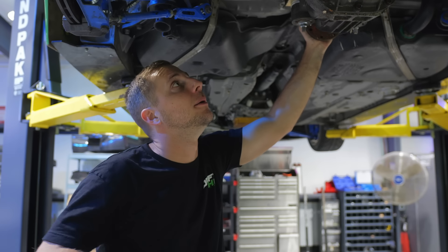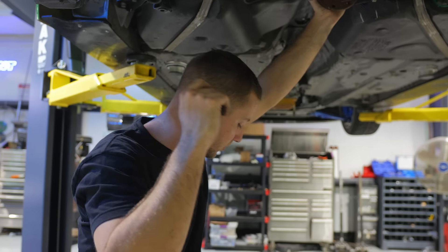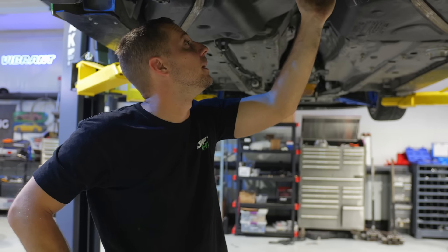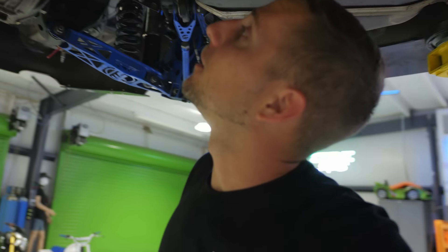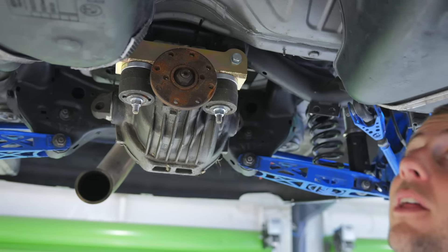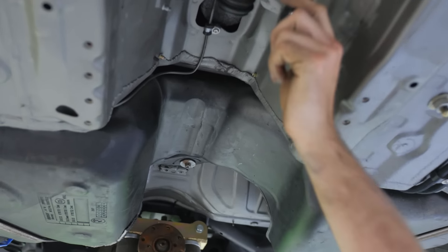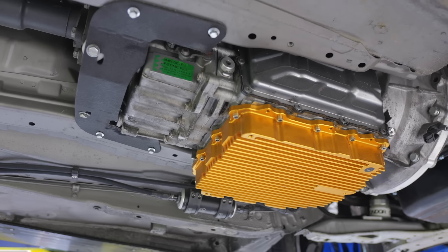We are now waiting for our output flange cups. Then we can measure for our axle length and figure out if we can reuse our old Bias Fab axles or if we need new ones. We're also going to have to measure for a driveshaft - there are multiple bolt patterns on this thing so we'll have to figure out which one we like best. We're going to get the SLG guys to send us the one from their video that looks huge. I'm concerned about going bigger than a three-inch diameter because we still have the reinforcement where the center support bearing was bolted up, and also the gas tank.